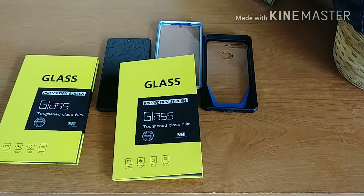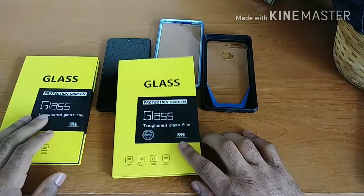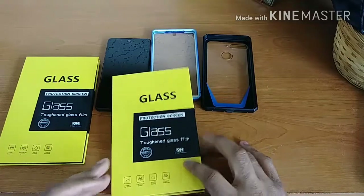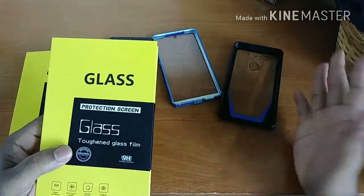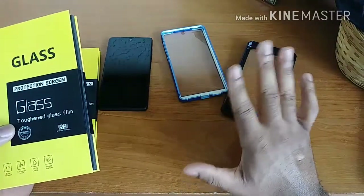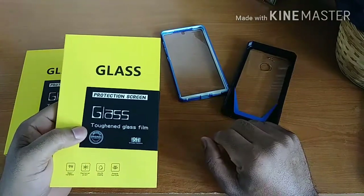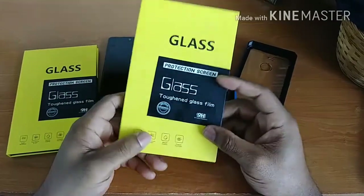I picked up two of these because this is a two-pack. You guys know we get maximum struggles when it comes to screen protector installations. Pretty much after I wrap this video — you can already see my Poetic Guardian case is off — we're going to give the Essential Phone a nice clean wipe down and begin the installation process of this tempered glass screen protector as soon as this video is over.